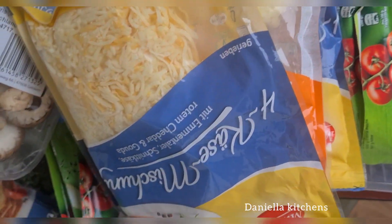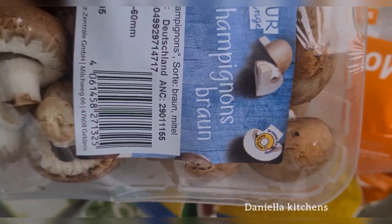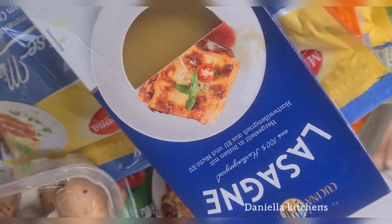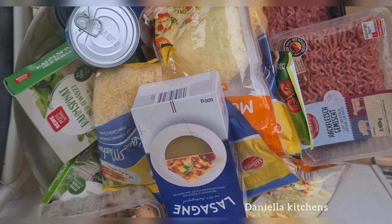We have many cheeses because we are making two types of lasagna. We also have spinach for the spinach lasagna, and the tofu is also for the spinach lasagna. And this is our lasagna plate. For the meat lasagna, we are using cow meat — not chicken.